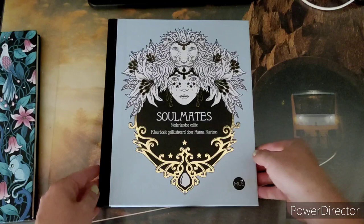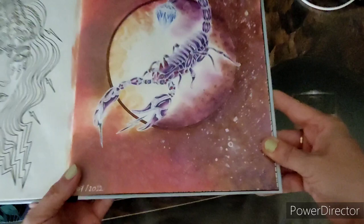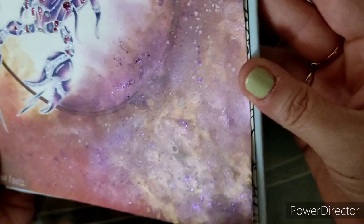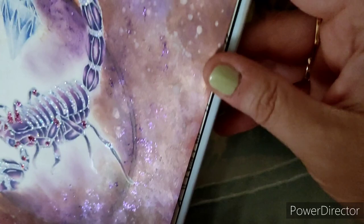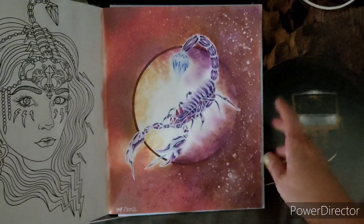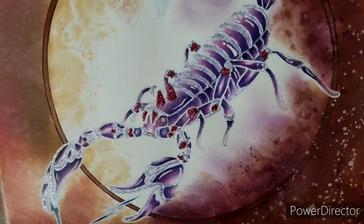The second one is in Soulmates by Hannah Kraalson — I think it's the Scorpio page. I did the background also with distress oxide inks. As you can see, there are a few different effects, and since I wasn't so happy with one part of the picture I went over it with gelatos and stickles — a bit of everything — so it has a glossy look on the right side. Since I used some purple effects, I did some extra purple on the inner circle, and the scorpion itself isn't just black — it's a combination of purples.